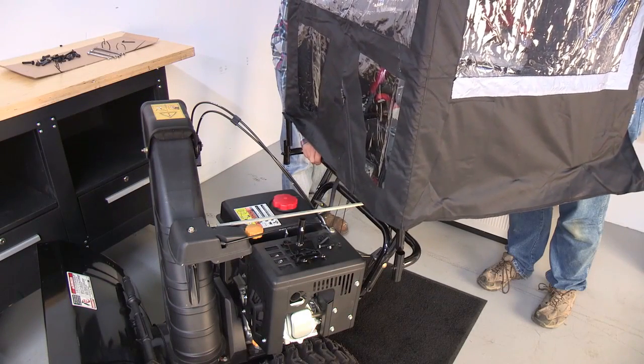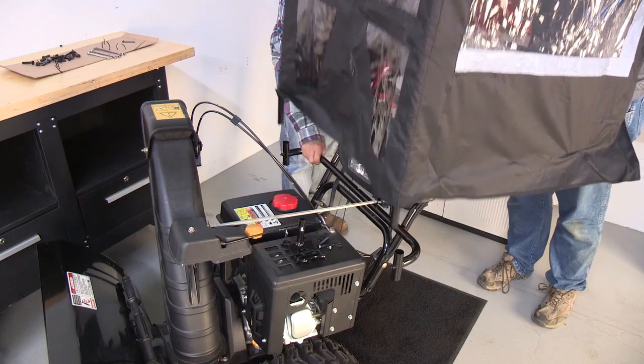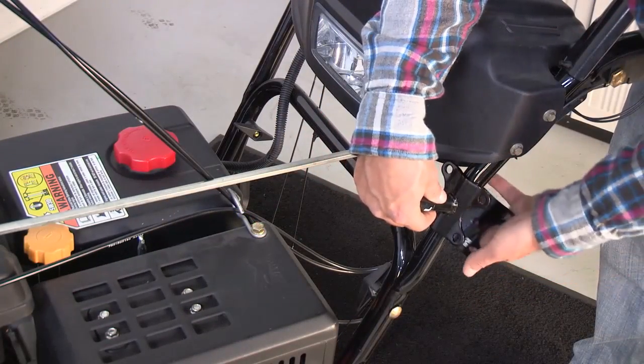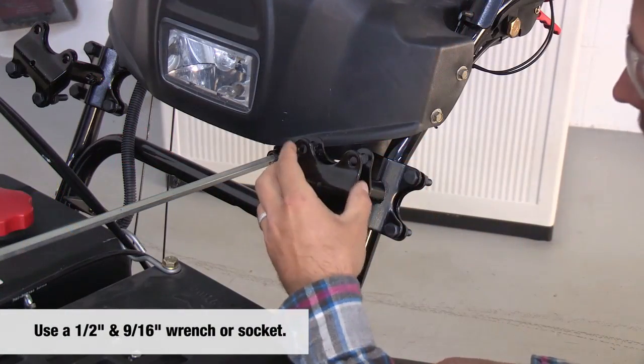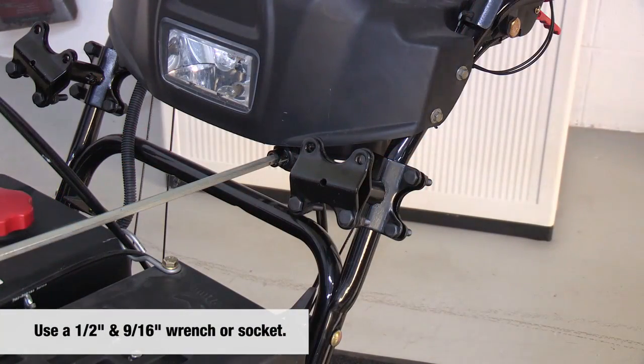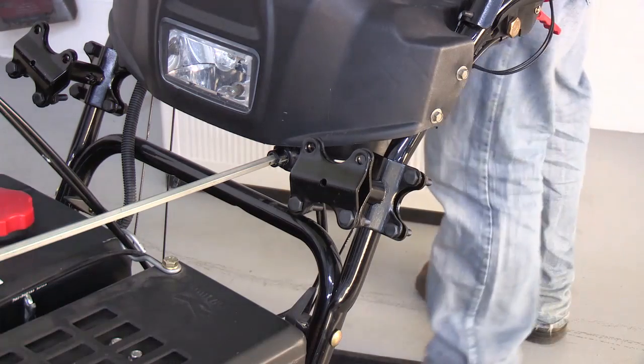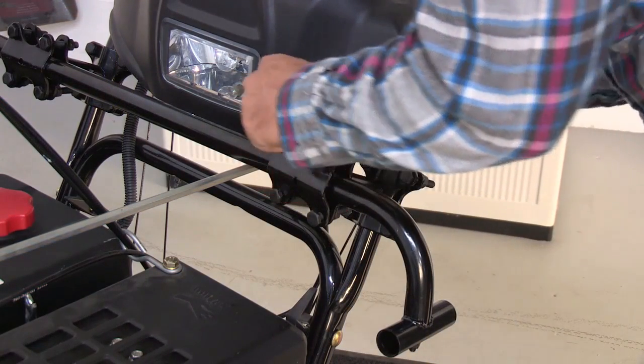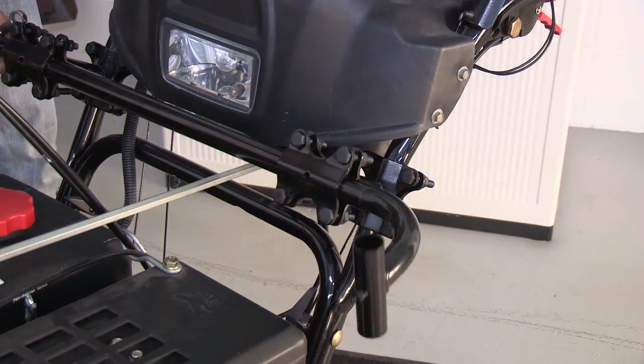Use a helper to determine the best location for your enclosure to be secured to your snow thrower. Hold the crossbar J to determine the best placement on the frame. Mount the pre-assembled parts M, L, and K, and tighten using the provided nuts, bolts, and washers. Center the J crossbar and secure using the M clamps.